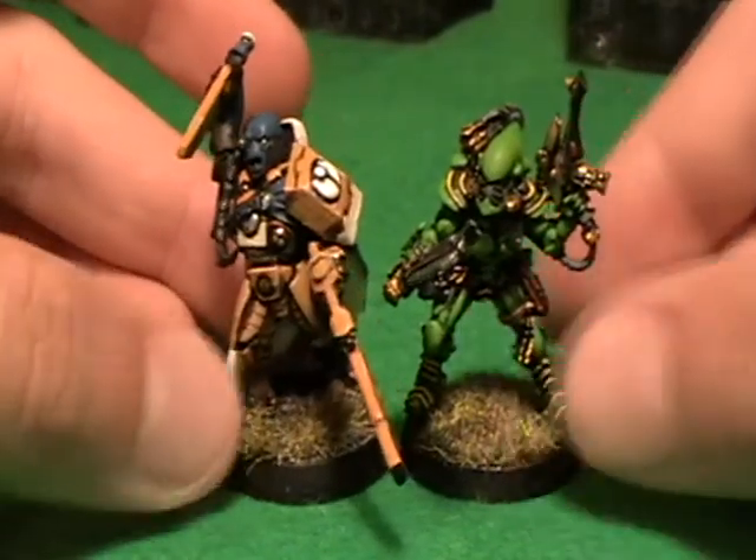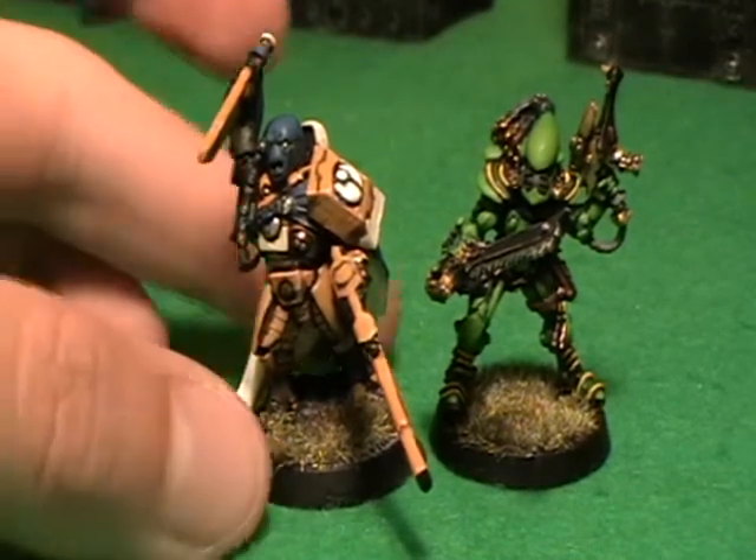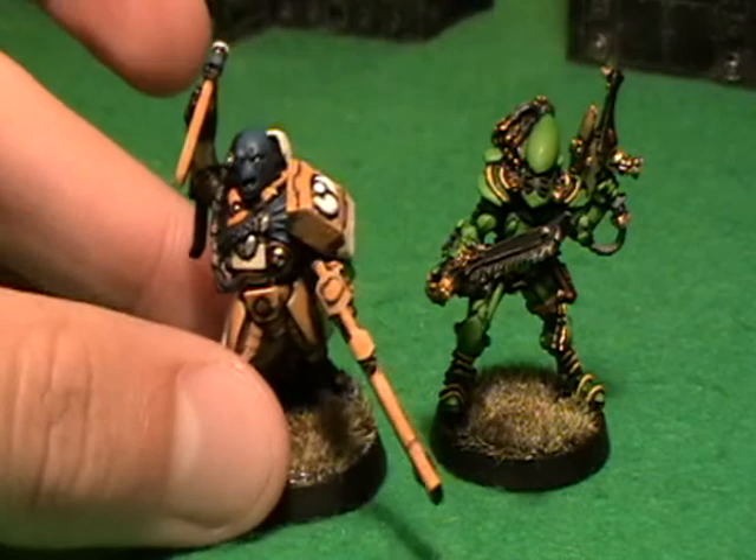Also just a quick note: the bases are different because this is one of the plastic kit miniatures that comes on its own — it's a single mini — so you do get a significant base size difference, and maybe that adds a little bit to the height comparison.